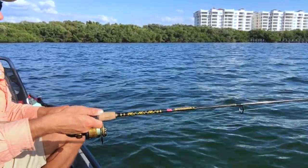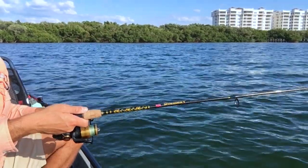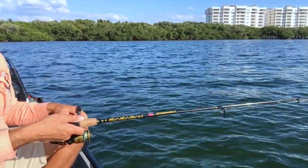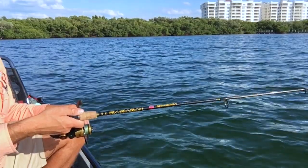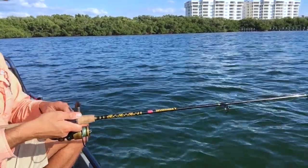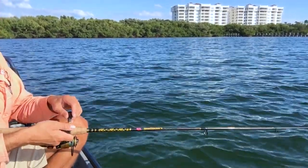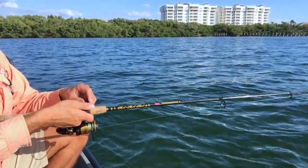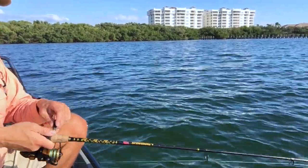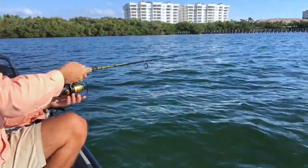Here's the technique I like using for these guys: let it sink all the way to the bottom, then give it five, six, seven real quick spin-outs, and let it fall back down. If there's pinfish there, they'll start bumping it — it doesn't take long. Keep that line tight — tight line. It's all about giving it some action to bring in a fish that may want to eat.